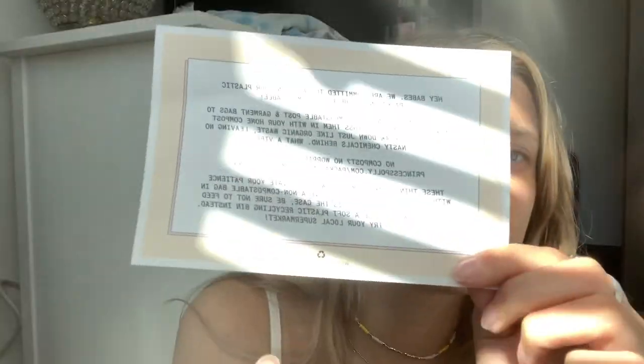I just checked my tracking on my package and it says it was delivered, so I'm gonna go get that. I got my package — now I'm gonna open it with you guys. It says: 'Hey babes, we are committed to switching our plastic packaging to be fully compostable and they'll break down just like organic waste leaving no nasty chemicals behind.' What a vibe! It also says 'recycled and recyclable' — I love that so much.